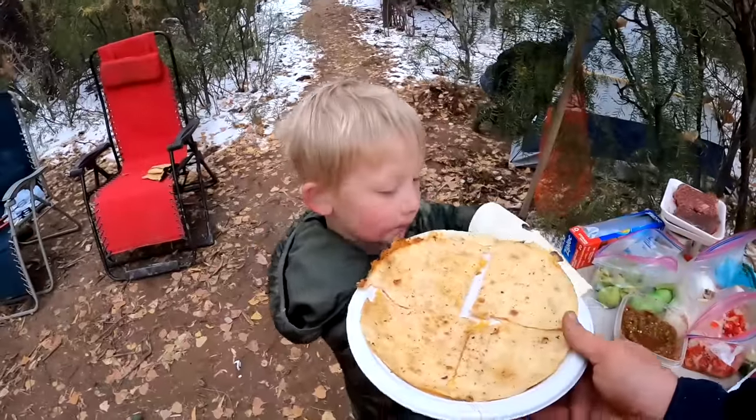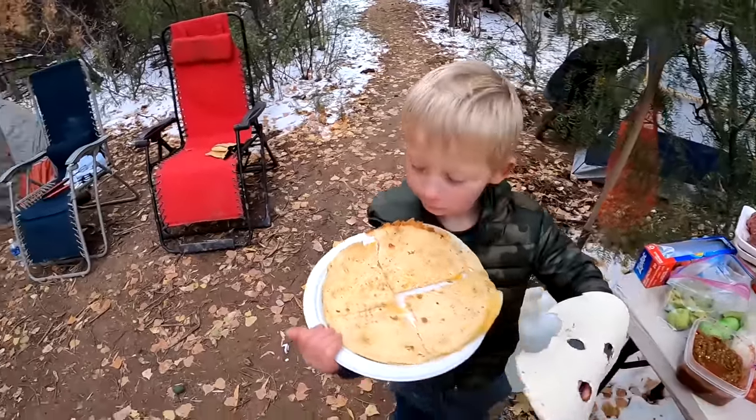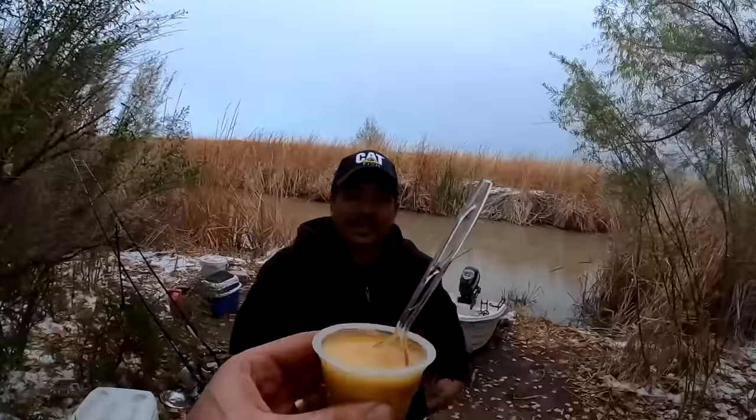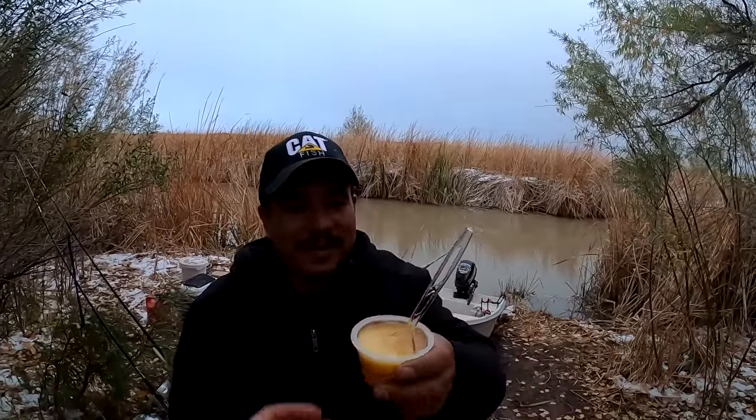I'm going to die happy. Nathan, sit down and eat your quesadilla. It's dessert time and we got caramel flan! Flan! It's going to be flan-tastic. Here you go — caramel flan, Chris.